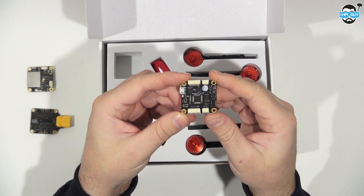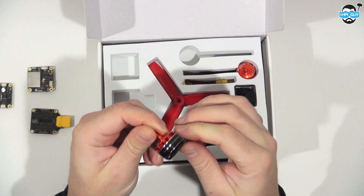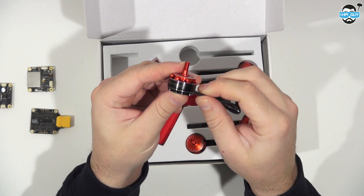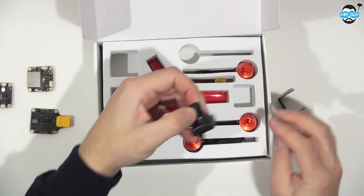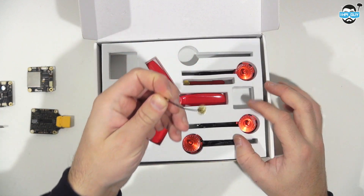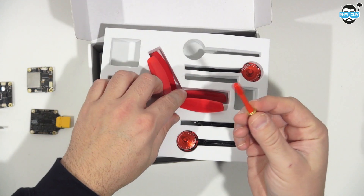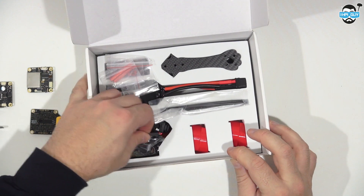FlyPro's own F3 flight controller, a set of four 5045 tri-blades, four 2206 2300kV motors that are rated to pull 1300 grams, and a Runcam Swift camera with a 2.8 lens, a VTX pigtail with a small racing whip antenna. Lifting the top section out reveals even more goodies inside.